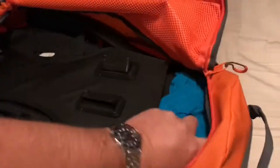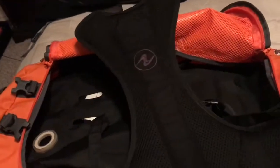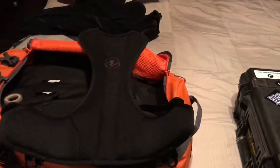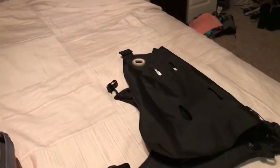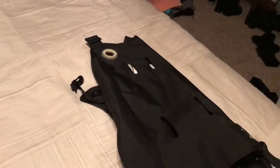The BCD is the Aqualung Outlaw — a super minimal, super comfortable, very modular and flexible BCD. The great thing is it breaks down, making packing super easy. The components are: the backplate, then the bladder — this is the 12-pound bladder. It barely keeps my head above water at the surface for a prolonged time.